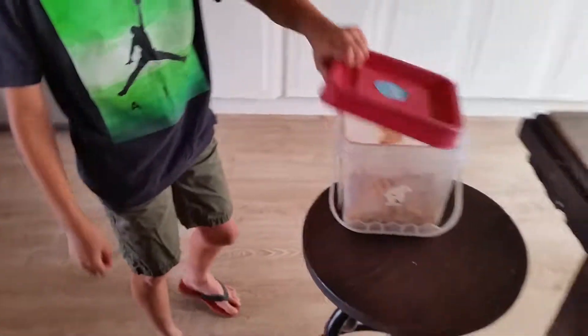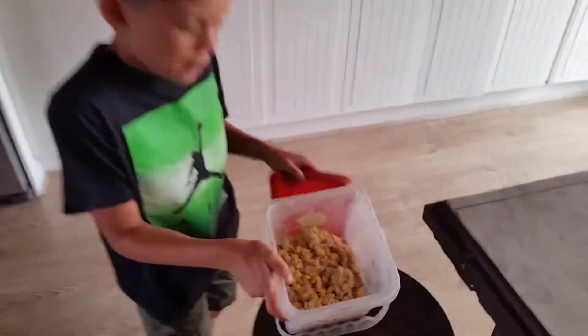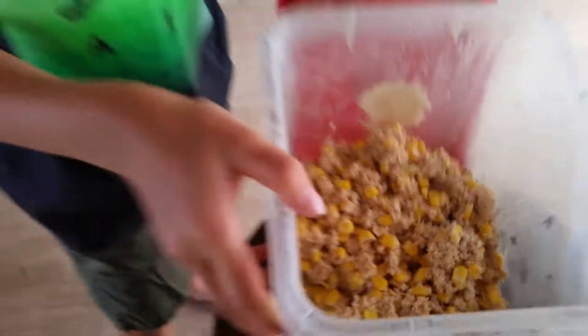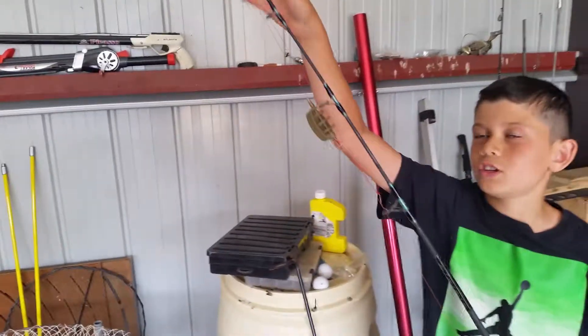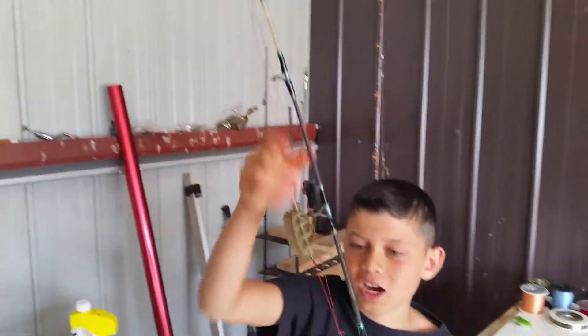Hey guys, it's Lance here from Lance's Fishing Fund and today we are going carp fishing at Downs Lane. We have got some new carp rigs and bait — this is the first day. We have got a pack bait right here, which I'll show you how to make in a different video, and we have got a method lead which will mold this onto to catch the carp. This is the rod we're going to be using — it's a very heavy rod which can pull in a massive carp.